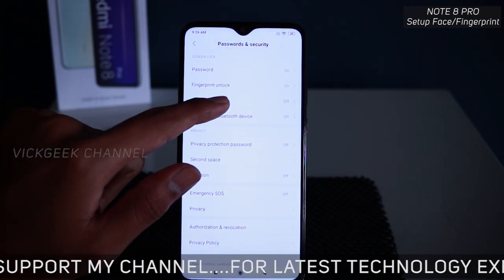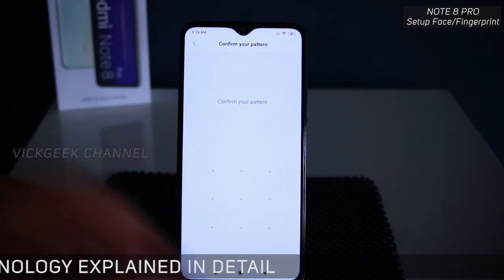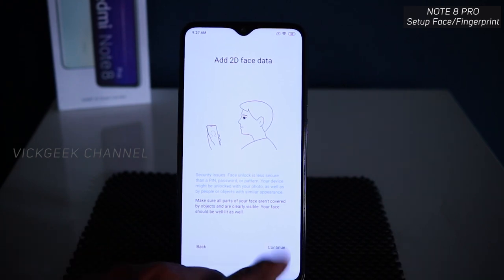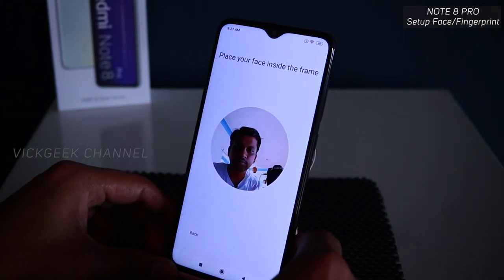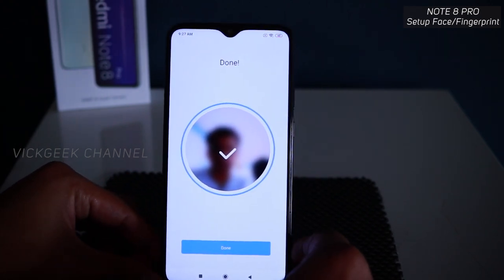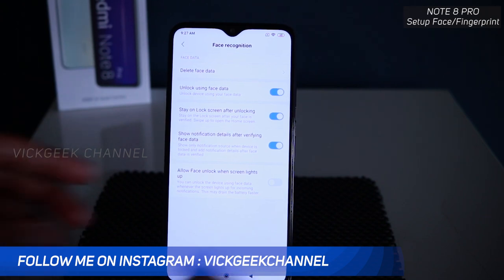The next one is face unlock — let's set this up as well. Tap on face unlock, confirm your pattern, hold the device up, and tap Continue. That was really quick — just tap Done and your face is now recognized.